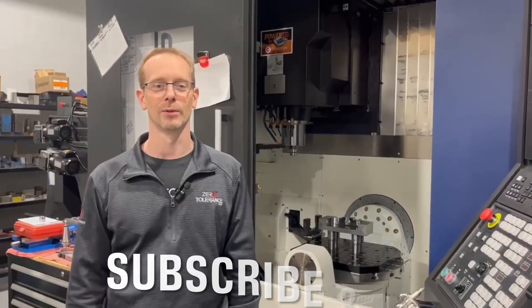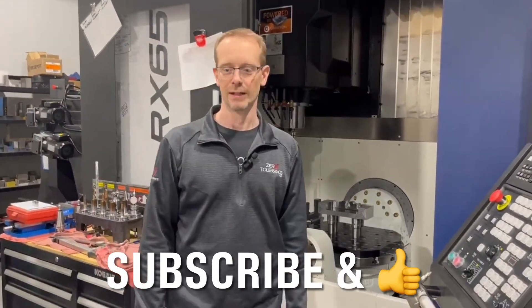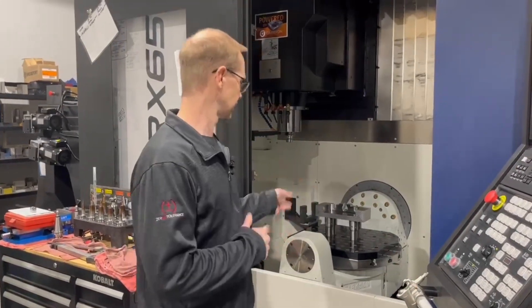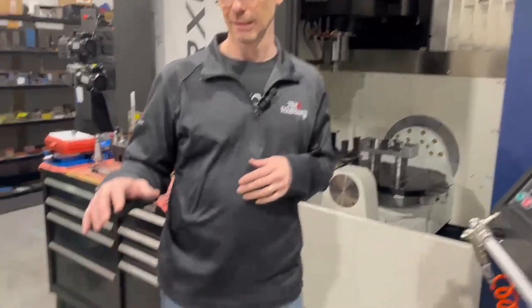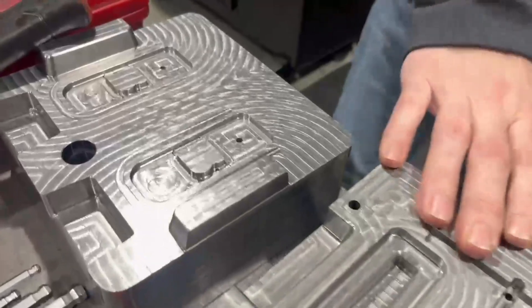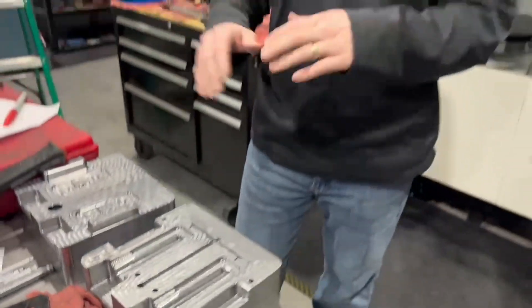Thank you for joining us for our episode of Learn to Burn. We have a lot of good work coming and we're hoping to share some of the things we're doing on our five-axis and also show you how we're using our system for fixturing. We're going to be able to do our cuts and have our burns blend into it, and we'll talk about types of tool paths and directions. Remember to subscribe and like, and we will see you next time.